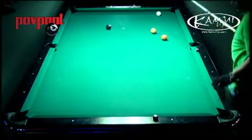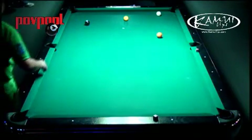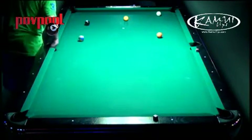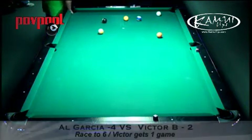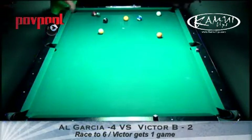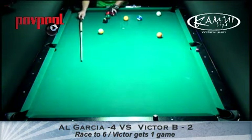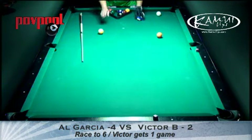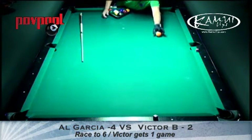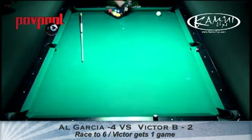Al's really in the driver's seat now in this match — it's about four to two, if I'm not mistaken. Race to six here. You're watching the first annual Gary Blowers Memorial event here at Plush Pocket in Northridge.